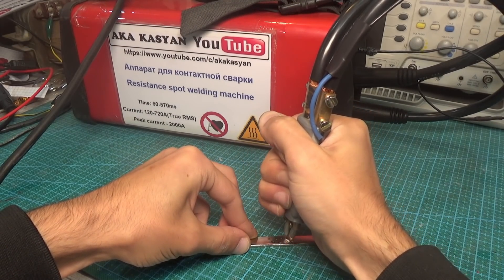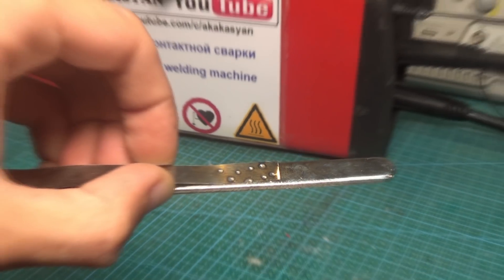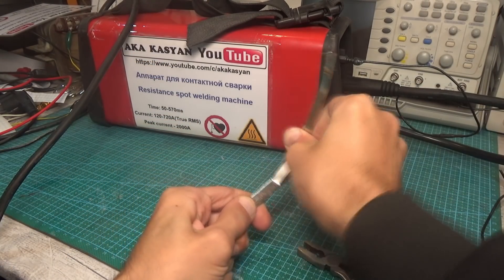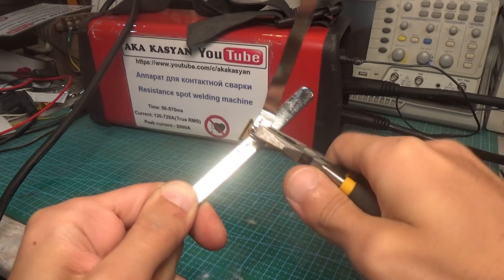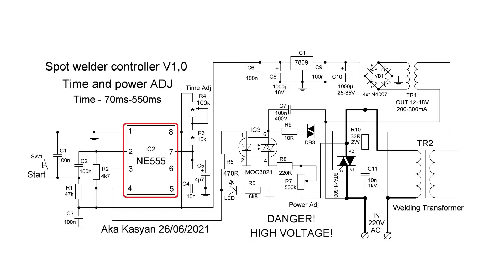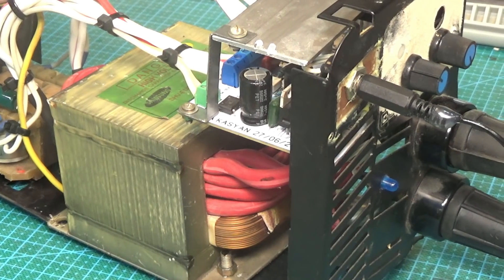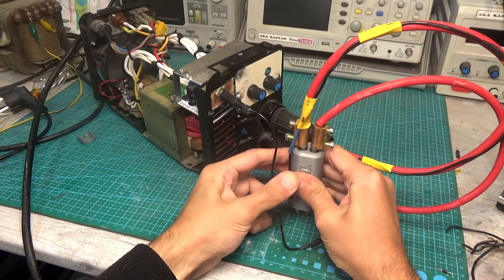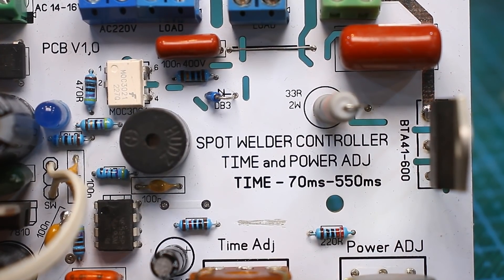Industrial versions of such welders are able to generate a series of sequential pulses which provides a better weld, but our version isn't bad at all — it can weld nickel strips to each other quite high quality. It is important to select the correct time and current for a specific task. The timer controls the opto-triac, which in turn controls the power triac BTA41600. A power triac switch is made which turns on the transformer for a certain time. Plus, this is not just a switch, but a phase pulse power regulator that can regulate the power on the transformer and therefore the welding current.